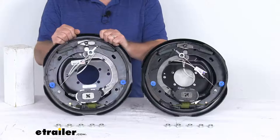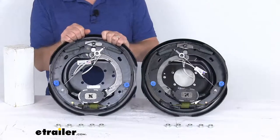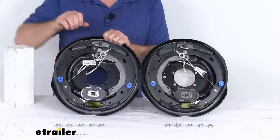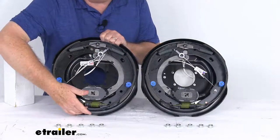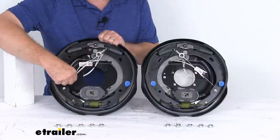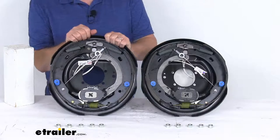These brake assemblies are never adjust brakes — they automatically adjust to deliver optimum performance and braking power. The way you can tell if they're self-adjusting or never adjust brakes, you'll usually see this cable that runs down around the wheel and connects to a lever that will automatically adjust the adjustment wheel. So when you see this cable, that's usually telling you it's a self-adjusting brake, and there's no need for any manual brake adjustments.